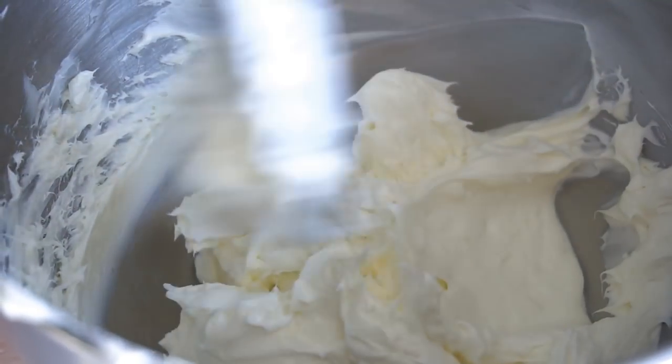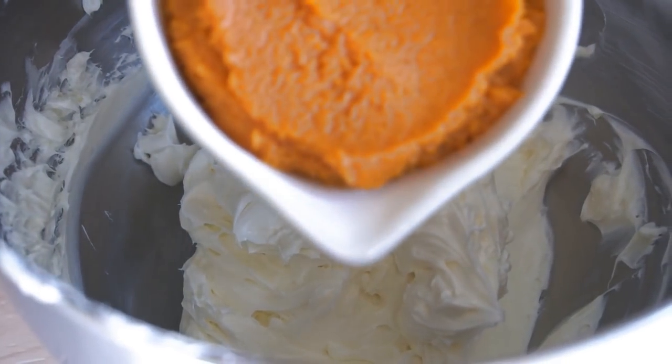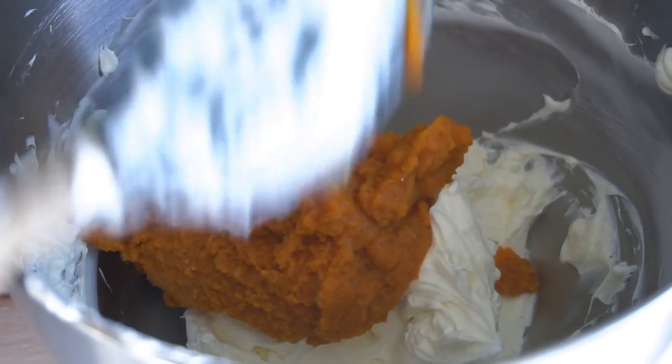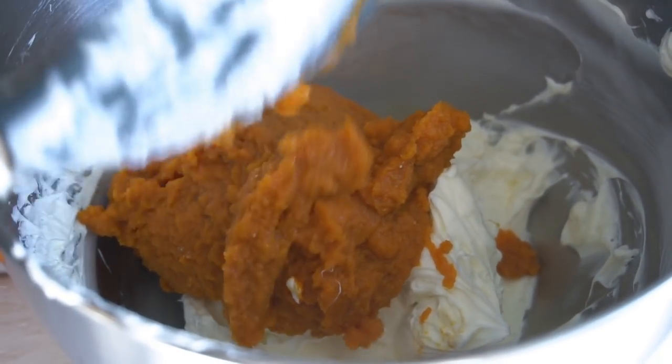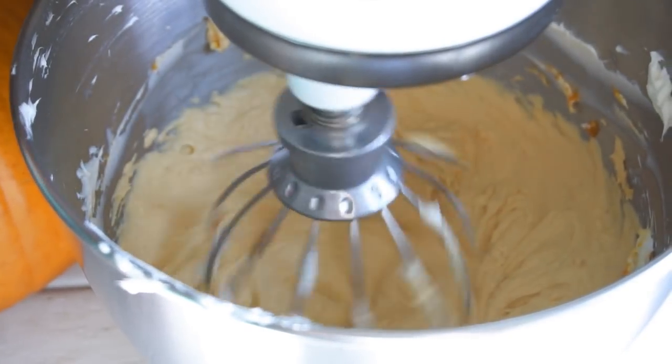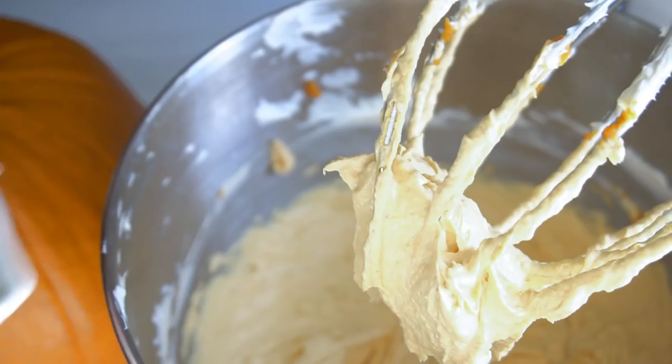Once it looks nice and whipped, go ahead and add in your pumpkin puree. I just use regular canned 100% pure pumpkin puree, but if you want to make your own, go for it. Give that a good mix until it's all incorporated, wiping down the sides of the bowl a few times to make sure there are no chunks of pumpkin.